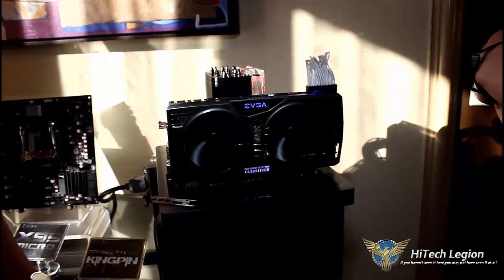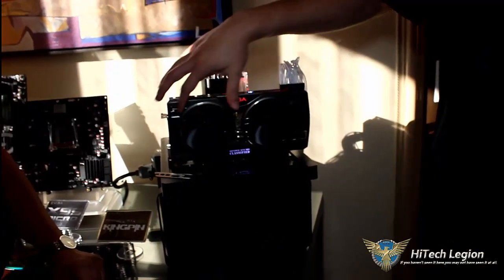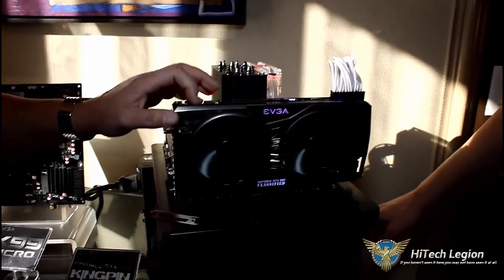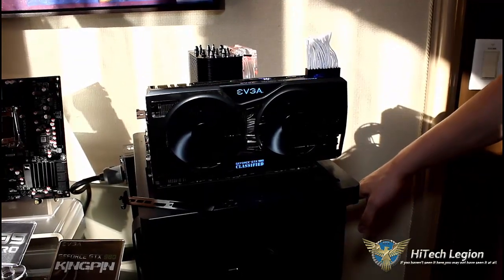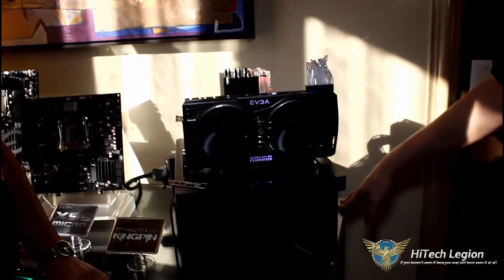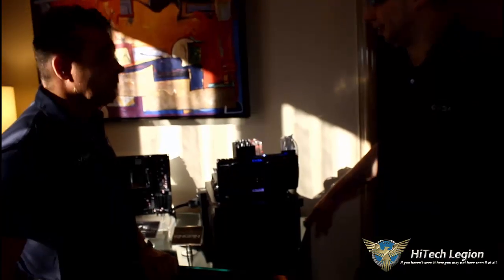We're pretty excited about this card — we've made a lot of improvements. This is actually a metal shroud, not plastic, so it's quite premium. Price point hasn't been finalized yet. This will be our highest-end GTX 980 offering, so you can expect it to be priced appropriately, but we're still finalizing the pricing.